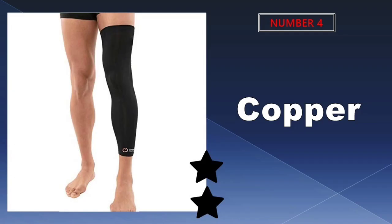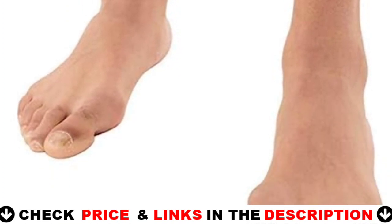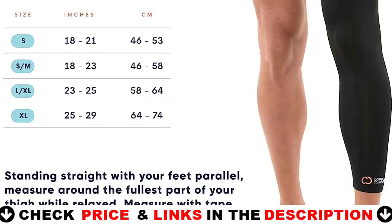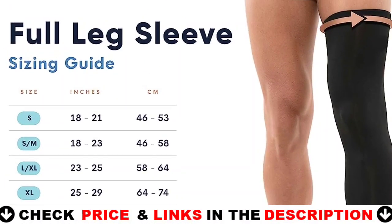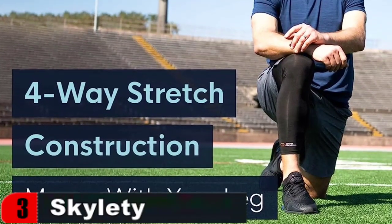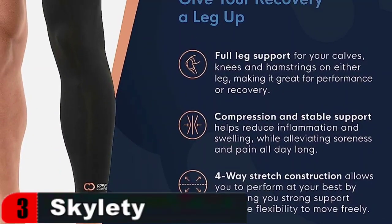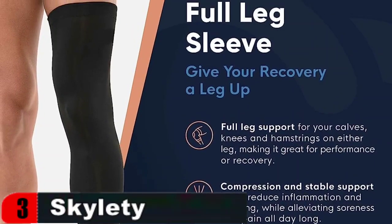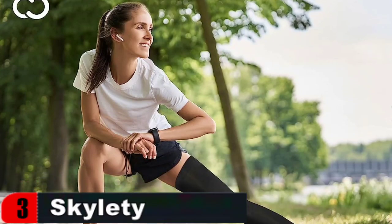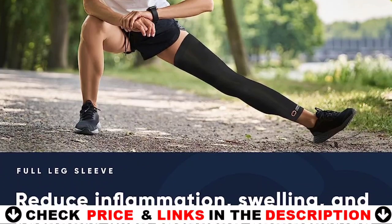Number four in our list is Copper Leg Compression Sleeve. Copper compression knee and leg support braces and sleeves are intended to provide the necessary support for all-day and all-night comfort. People with nagging leg ailments, stiff or aching muscles and joints, arthritis, tendonitis, and other conditions commonly use it for baseball, basketball, soccer, golf, gym, hiking, running, tennis, and volleyball. Comfortable copper-infused fabric provides support while still enabling you to move freely, which is critical because maintaining your range of motion allows your muscles to continue to operate and strengthen. The moisture-wicking and anti-odor sleeves provide graded compression of 20 to 30 millimeters of mercury.